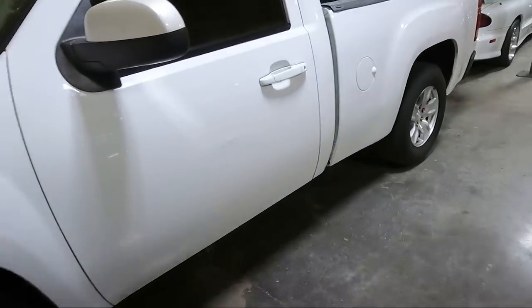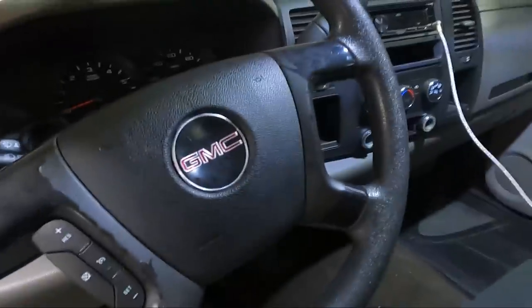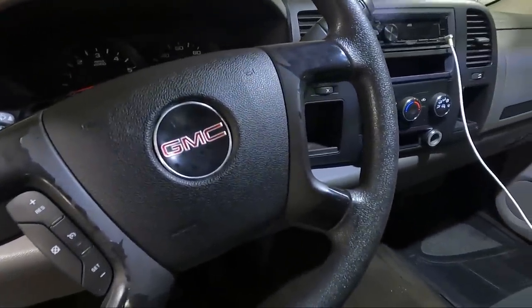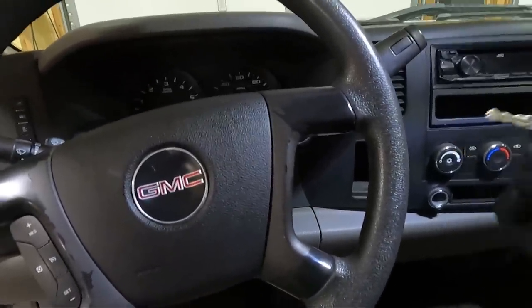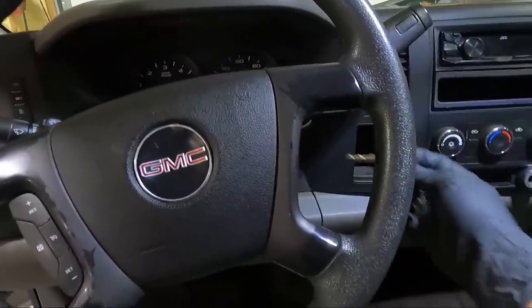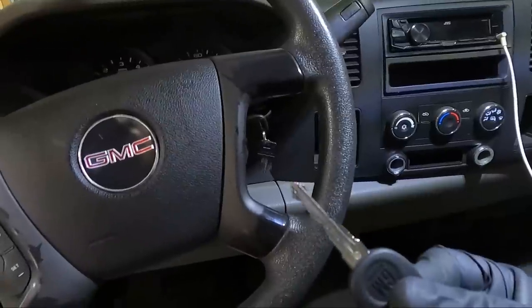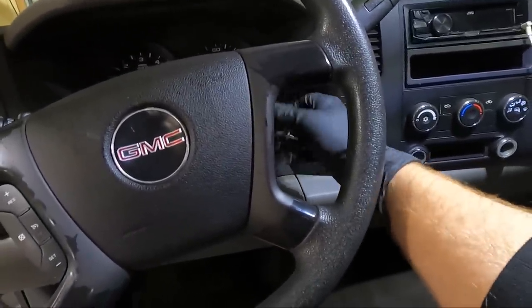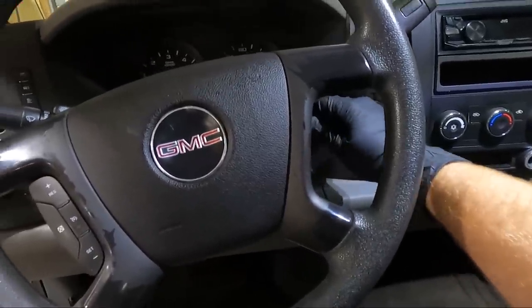Before we get to the wheels, we replaced the tumbler — we rebuilt the tumbler on this thing. I've never done that before; I've seen it done and replaced tumblers, but never rebuilt one. We have the original key here and it looks really worn. I got a new key cut and it looks a lot better — I'm going to see if that fixes our hang-up. We still have a little bit of a hang-up, nothing like what we had before.